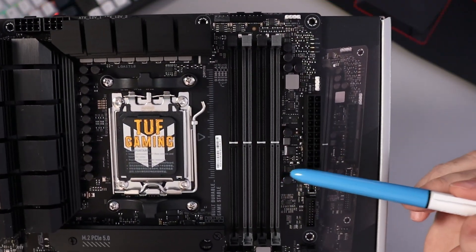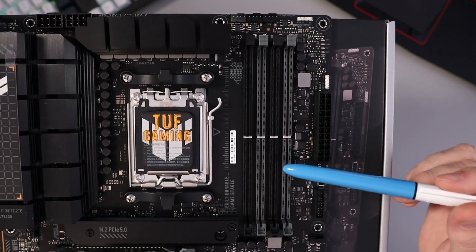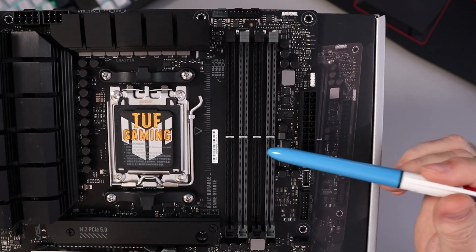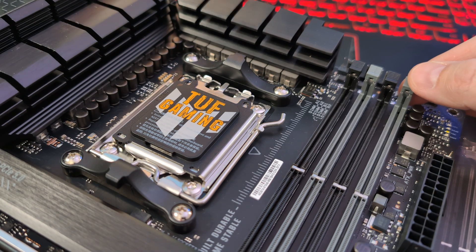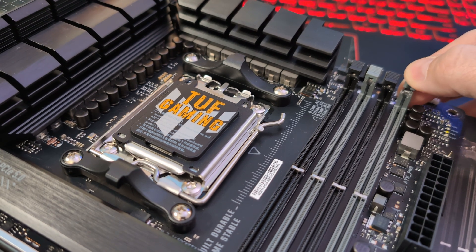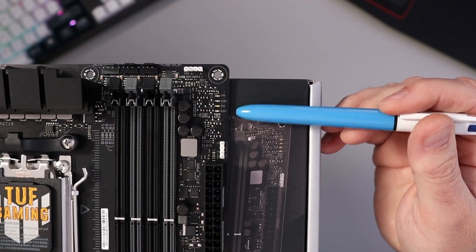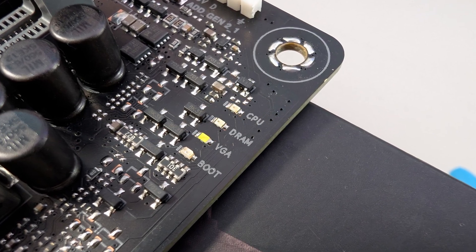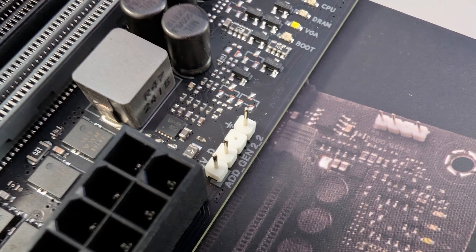Over here we've got our four DIMM slots. These are DDR5 dual channel, supporting up to 128 gigabytes and 6400 megahertz. They're color-coded with gray and black and have one-sided snaps just on the top. On the side here we've got Q-LEDs — there's a CPU, DRAM, VGA, and boot LED there for diagnostics. We've also got another addressable Gen 2 header right here.